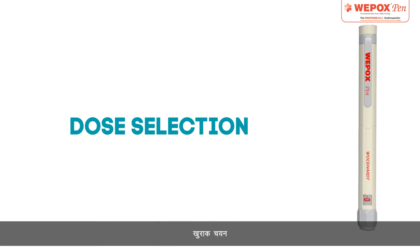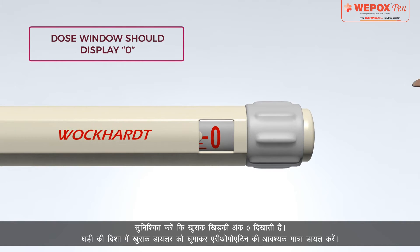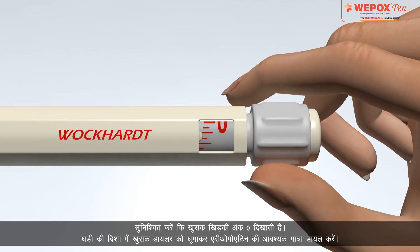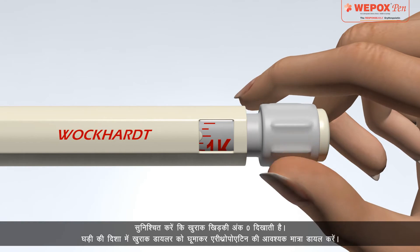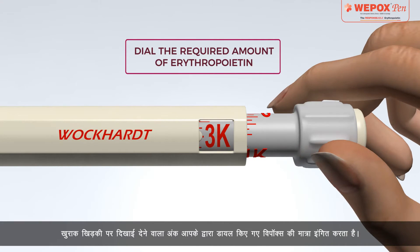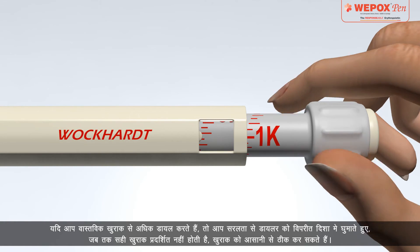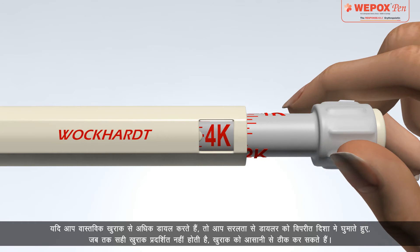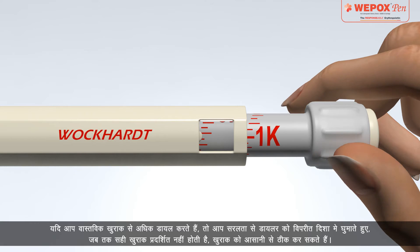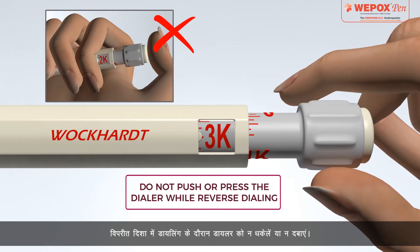Dose Selection: Make sure that the dose window displays digit 0. Dial the required amount of erythropoietin by rotating the dose dialer in a clockwise direction. The digit that appears on the dose window indicates the amount of Wipox dialed. In case you dial more than the actual dose, you can correct it by simply rotating the dialer in reverse until the correct dose is displayed. Do not push or press the dialer while reverse dialing.